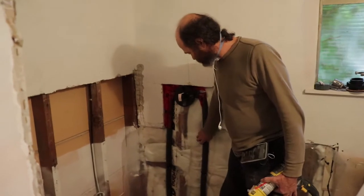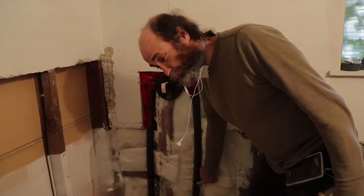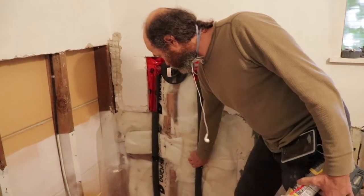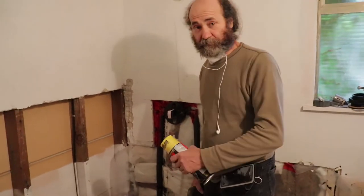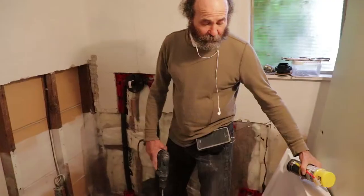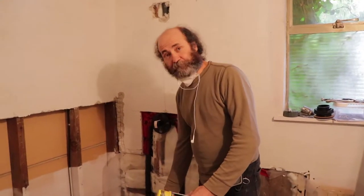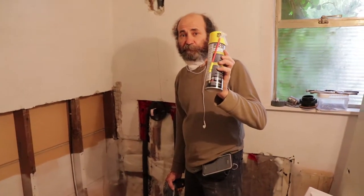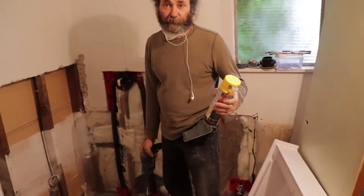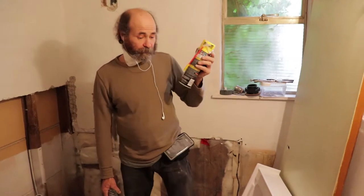We have everything in place, sealed everything off, and we put some clips on the pipe so everything is secure and doesn't move. Now I'm just gonna make some holes because I want to install the shower base — I'm going to use foam from underneath to get extra support. I'll make a few holes in the floor so I can go from underneath and spray expandable foam — that way it supports the shower base instead of using concrete. I've done this many times and it works very well.